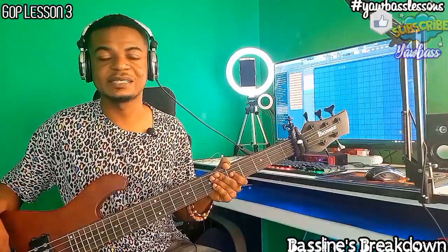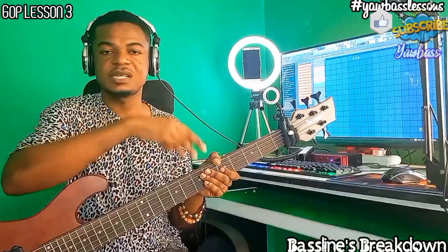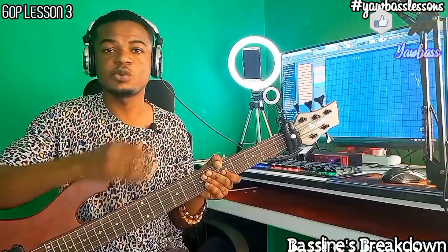Hey guys, welcome back to your best lessons. In today's video we'll be looking at a third lesson on the groove. If you are missing the others you can see the links in the description below. After this video you can check it out and go practice on that too.